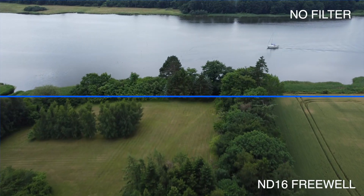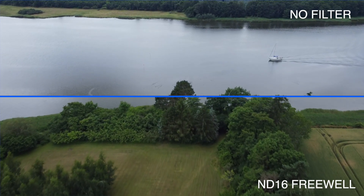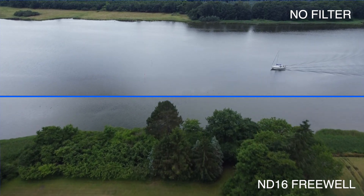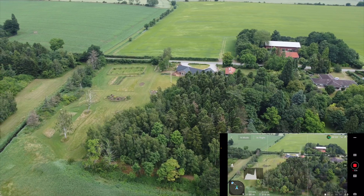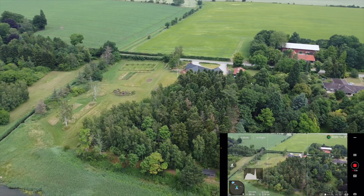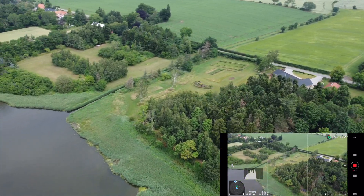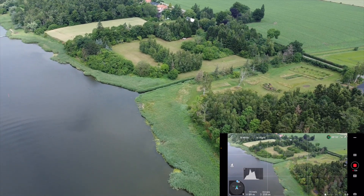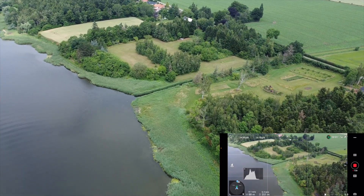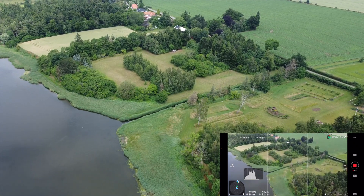Just to be absolutely clear, an ND filter is a neutral density filter, which means that it should be neutral. You can see a little bit of color shifting if you go towards the higher versions of the ND filter, like ND 32 — you can see that the image is getting a bit warmer.